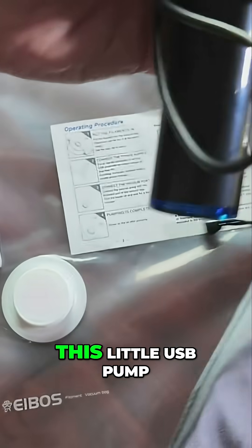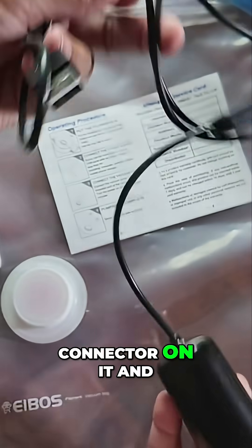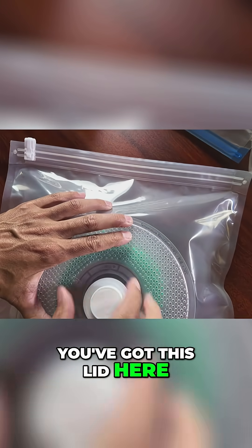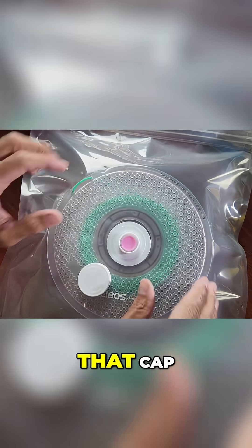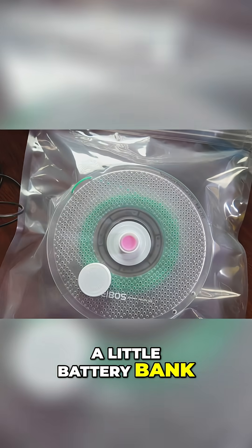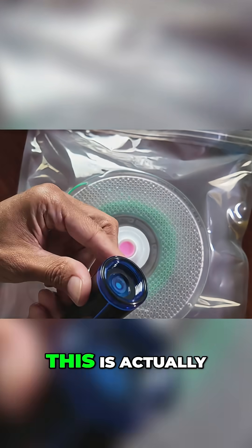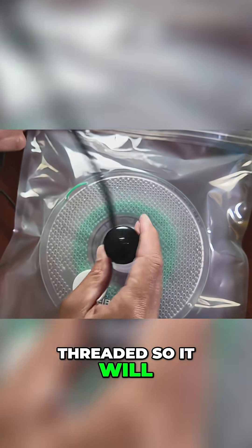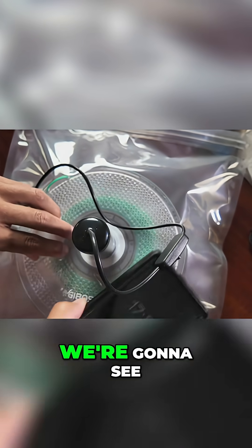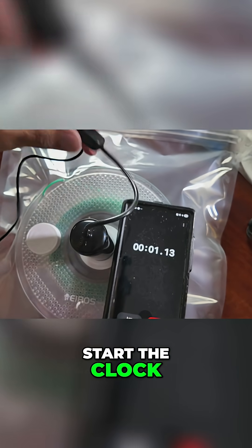And then you get this little USB pump that is corded. It's got a USB-A connector on it, and it's got an on-off switch. Once you've got the bag sealed, you've got this lid here. So we're going to go ahead and open up that cap. I got a little battery bank here — I'm going to plug in our pump. This is actually threaded, so it will thread right on there and make a good connection. Just for grins, we're going to see how long this takes. Start the clock, start the pump.